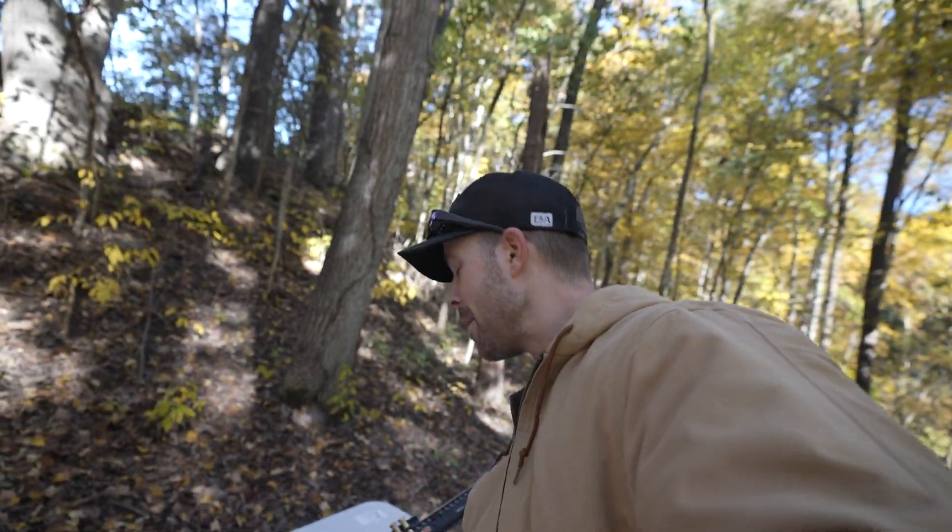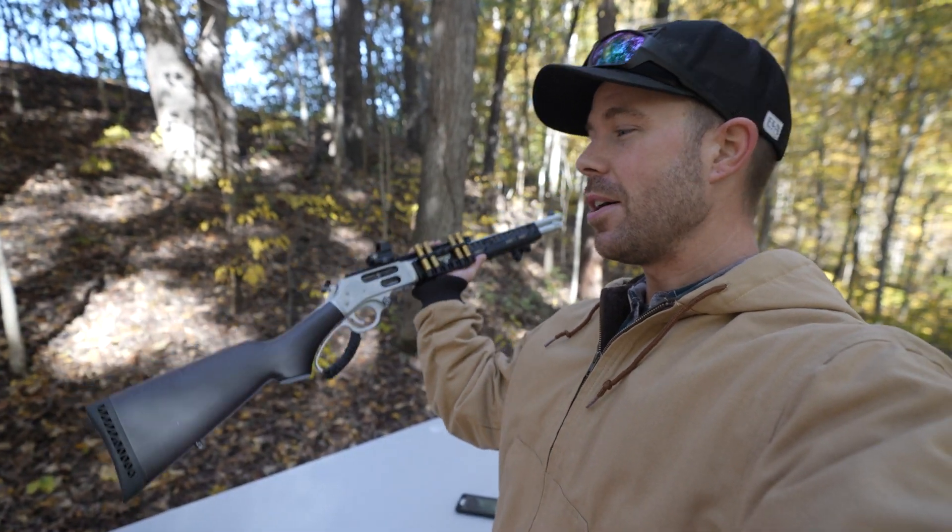What's going on everybody? Welcome back, thank you for watching. Today we are back with another video on my all-time favorite gun, and a lot of your guys' favorite gun as well — the Henry Lever Action 45-70. Still probably the coolest 45-70 I've ever seen. I haven't found one yet that I like more than this one.